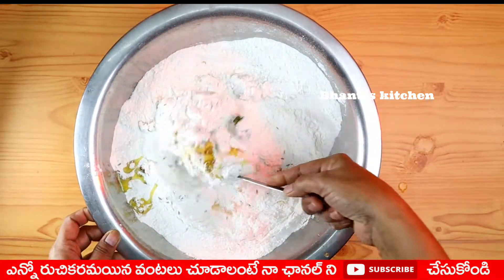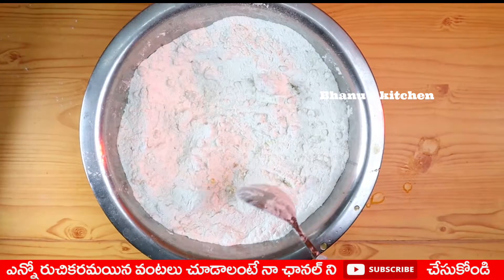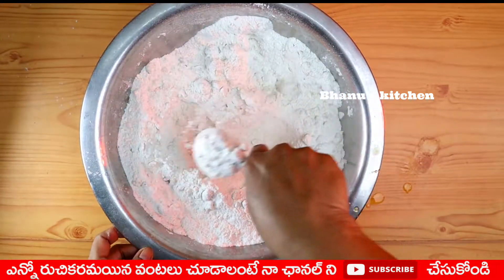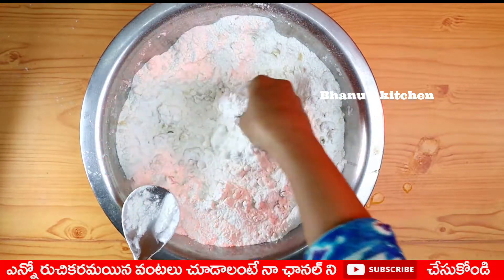Now, let's put it in a bag. Add 1 teaspoon of salt and 1 teaspoon of water. We have a lot of water. This is perfect.